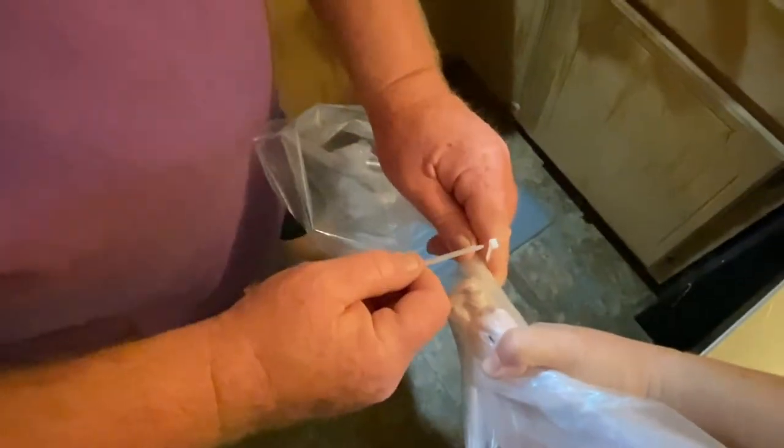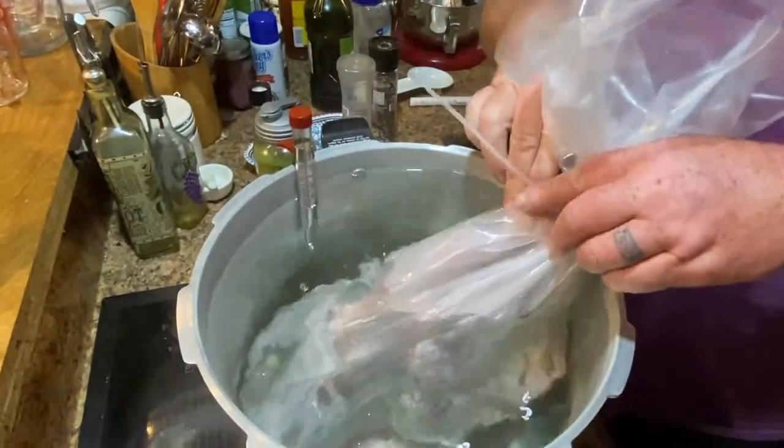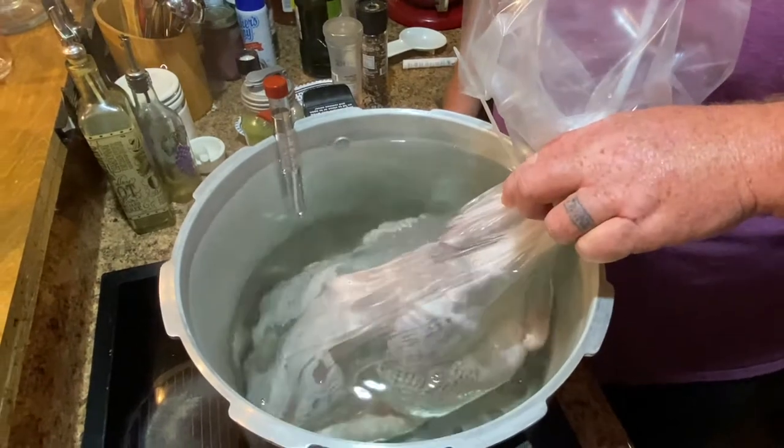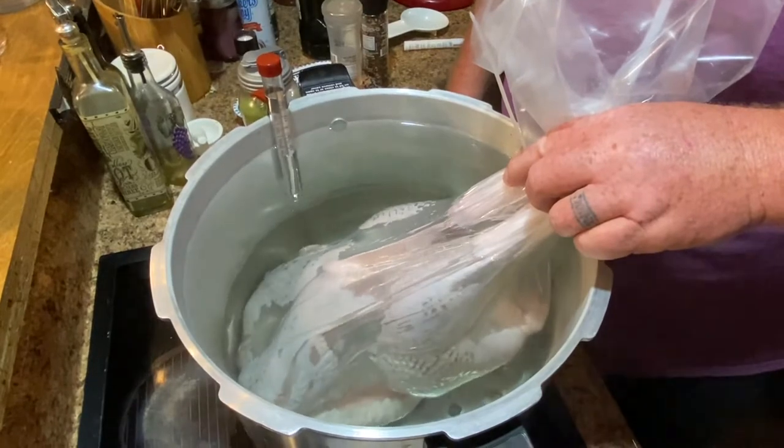Flip it on the side so you can squish it down. You put the straw in and then you twist and squeeze as much air out as you can. With chickens it'll be different because it'll be easier, but these are big turkeys. Then you dip it in for about five seconds. This one is the smallest out of them.